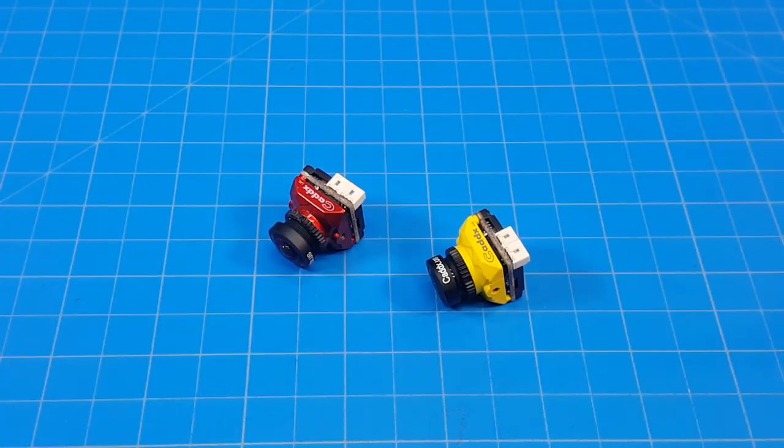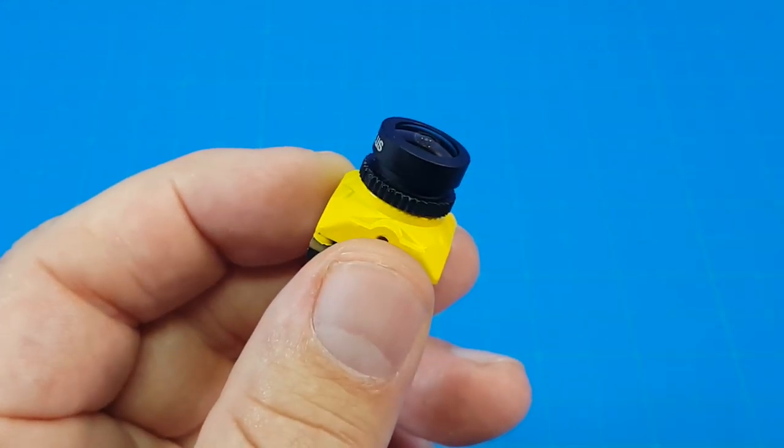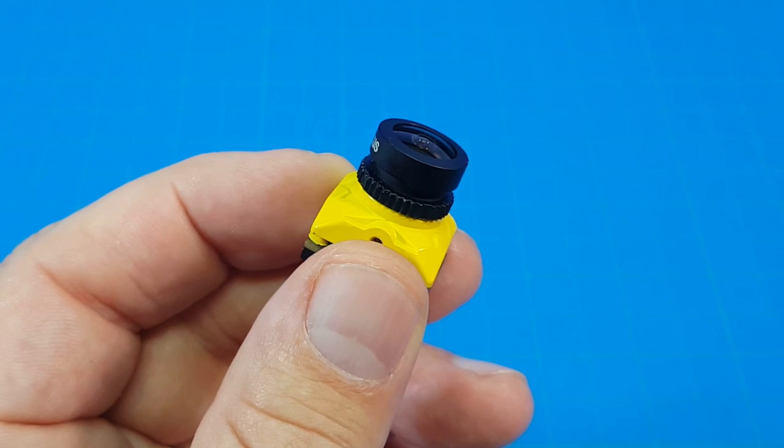Hello everyone and thanks for coming back to the channel. Today we're taking a look at the Caddx Rattel camera. The red one has a 1.66mm lens and the yellow, even though it's not labeled, it is a standard 2.1mm lens.